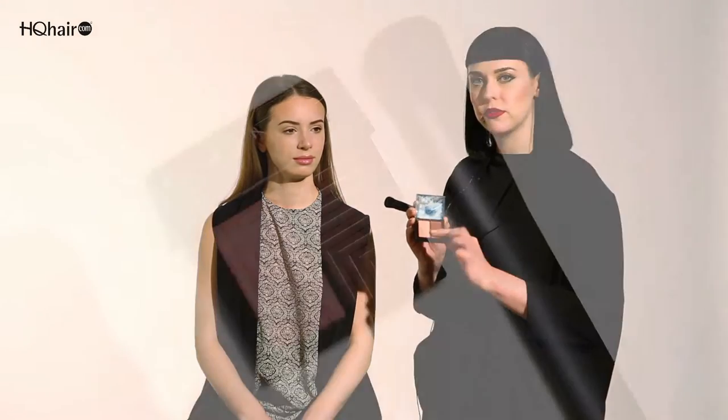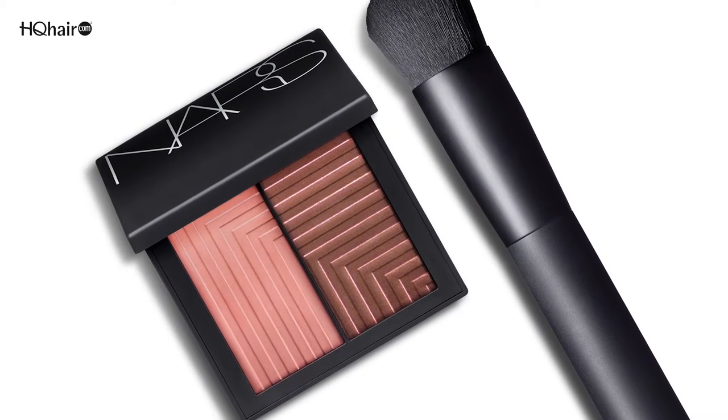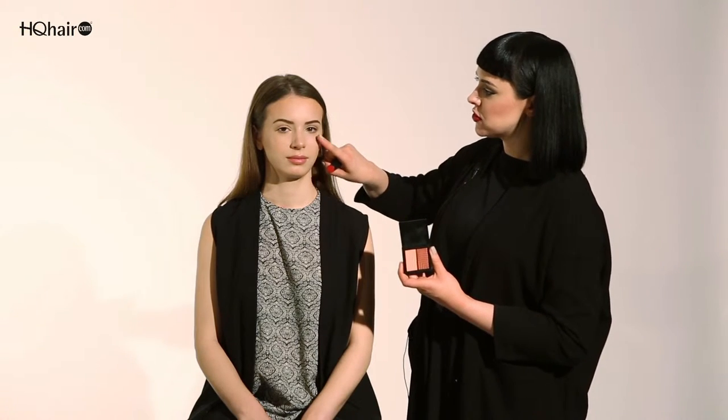We've finished using the first Dual Intensity Blusher. We have the perfect shimmering contour bronzy color to the skin. To add further dimension, I'm going to use the second blusher. We have a really dark, almost like a rosy bronzy tone, as well as a really soft peachy pink. I'm going to use this in a similar way that we used Craving before — the deeper color swept along and underneath the cheekbone, and the lighter peachy color as a pop just in the center.